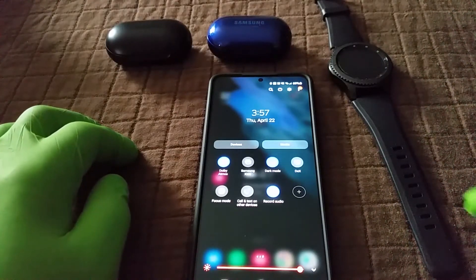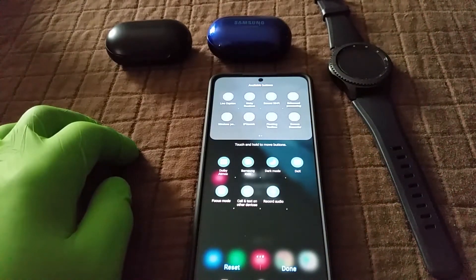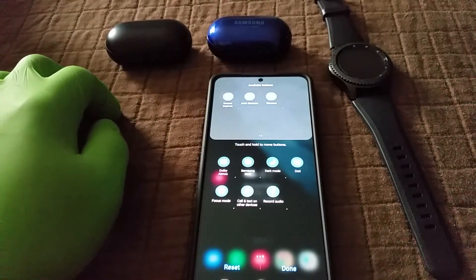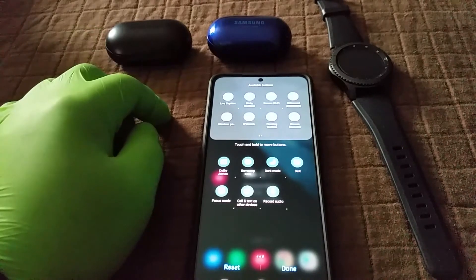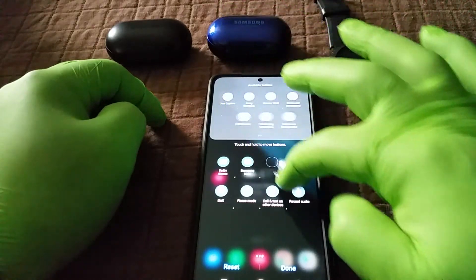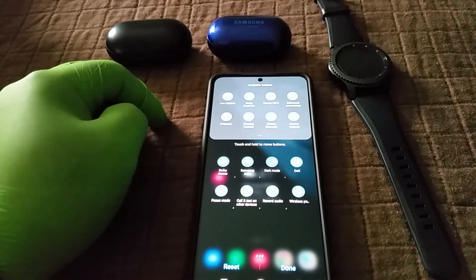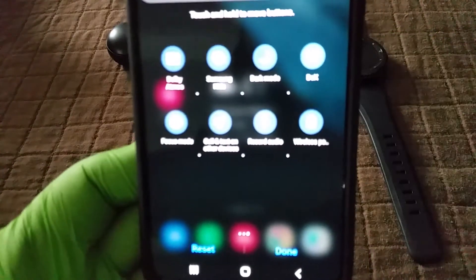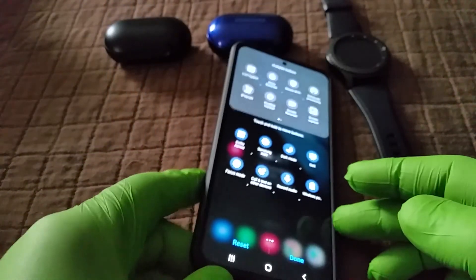If you don't see the wireless power sharing button, go ahead and click on the plus sign. When you see the power sharing button, long press it and move it into position with the other quick share buttons. I'm going to scroll back because it's on the previous page, then long press and hold, drag it down into position. Now it's in position — the icon looks like a battery and it says 'wireless power.' Go ahead and select done at the bottom.